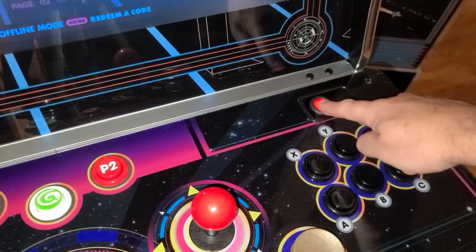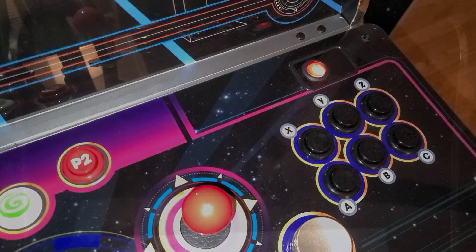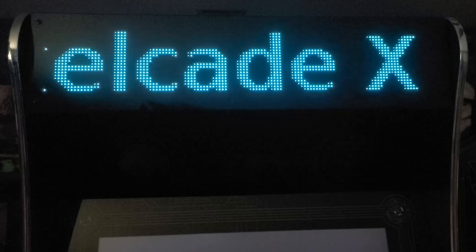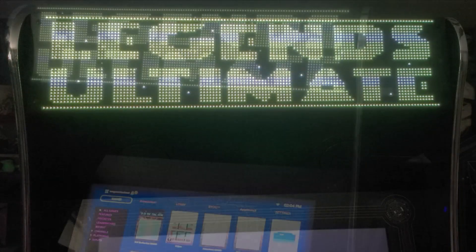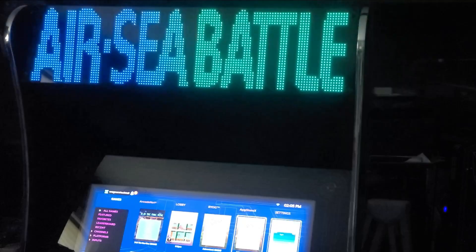At this point, I'm going to go ahead and power off the machine, leave it off for a few seconds, then turn it back on. You'll now be greeted with a cool marquee that says 'Welcome to PixelCade X.' And after that disappears, you'll see 'Legends Ultimate.' Now you can navigate your games list and you'll see the game titles displayed on the marquee at the top, and some of them are actually animated, which is pretty cool.